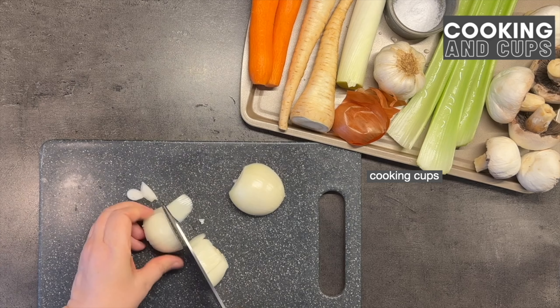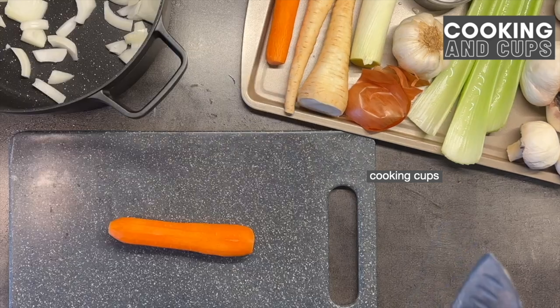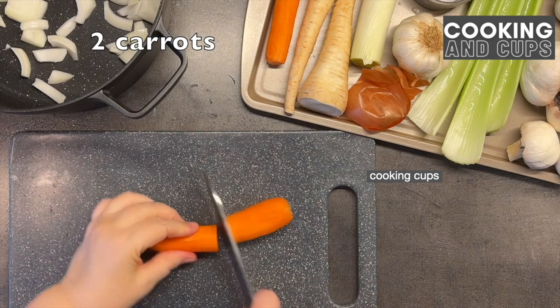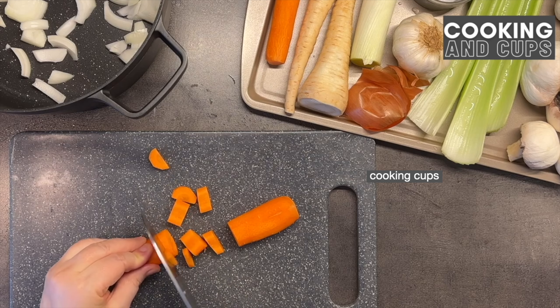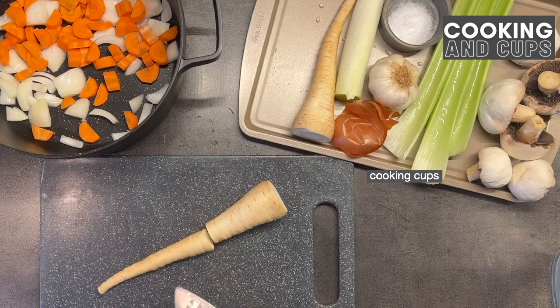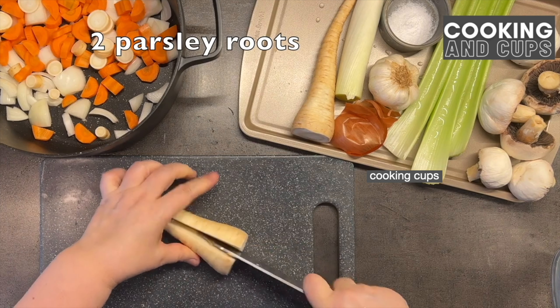We will start chopping the vegetables. You can see that we are chopping everything — not super finely, but it's chopped up. Now we will chop the carrots, and then we will chop two parsley roots and add everything into one pot.